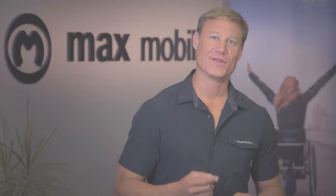Hi, I'm Mark from Max Mobility and today I'm going to show you how to get the most out of your SmartDrive. Let's get rolling.